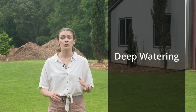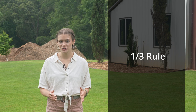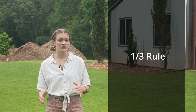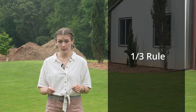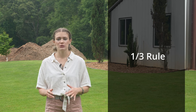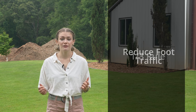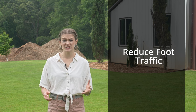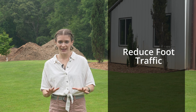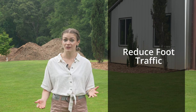Two is mow with the one-thirds rule. Never mow more than one-third of the grass blade in a single mowing session. Keeping the grass longer shades the crown of the blade, which helps it stay cool. Use sharp mower blades to ensure a clean cut, which prevents moisture loss from grass blades. Three is to reduce foot traffic. We know it's important to enjoy your lawn, but when it's experiencing stress, try to give your grass a break and minimize foot traffic. Consider using alternative pathways to reduce compaction from walking on your lawn.